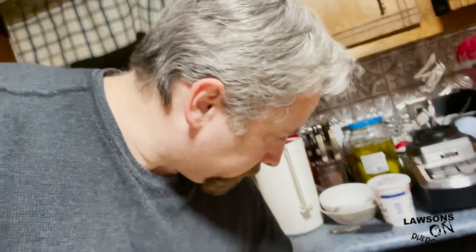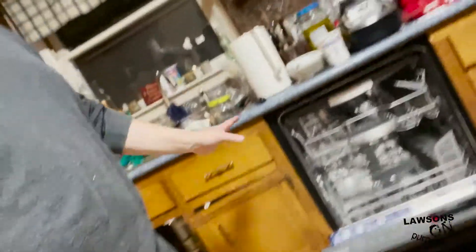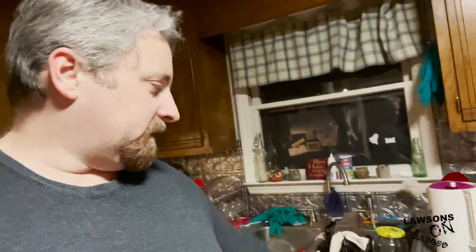Looks like everything's working fine. We haven't fired up the dishwasher yet — we haven't actually run it — but the power is running okay. Next up we need to level it and get it nice and tucked in, but we've got an auction to get to, so we'll get to that after the auction and do our first run late tonight.